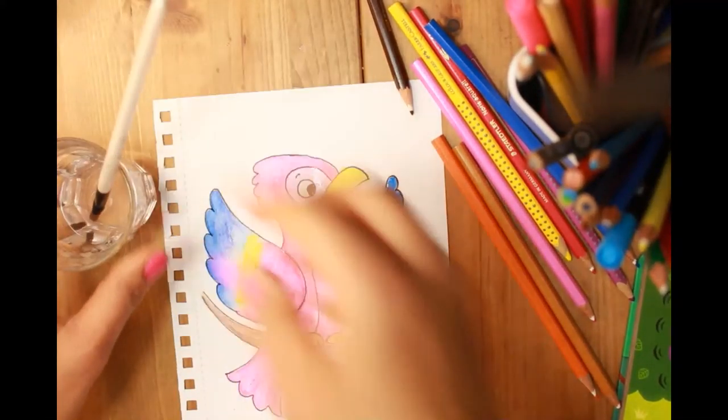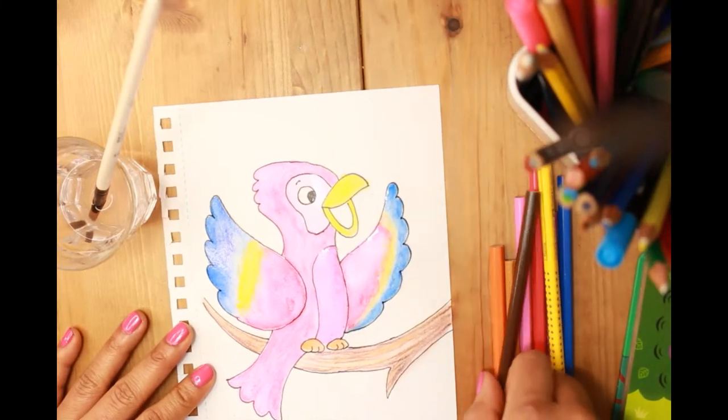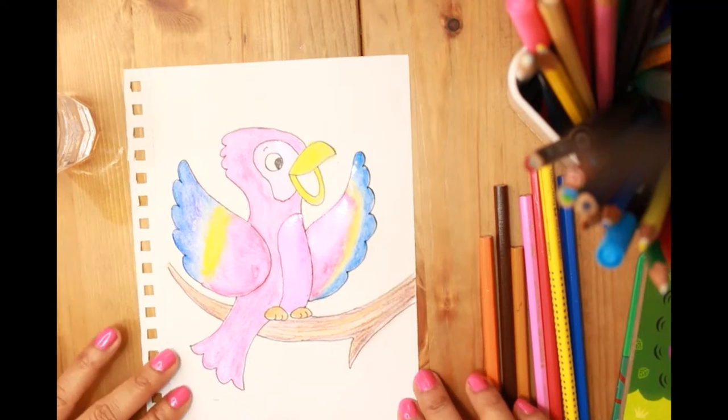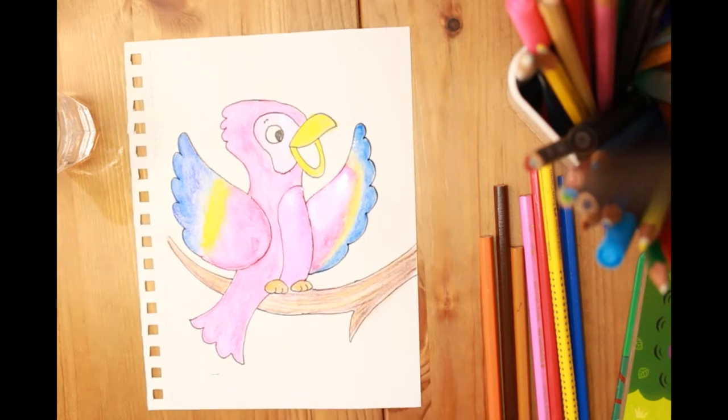There we are — that's our macaw, the scarlet macaw, and our very very chatty one. He wants to say bye to you! Do send your artwork to me, don't forget to write your name and your age, and if you post it on Instagram then tag me. Thank you for joining me — have a very nice day, bye now!